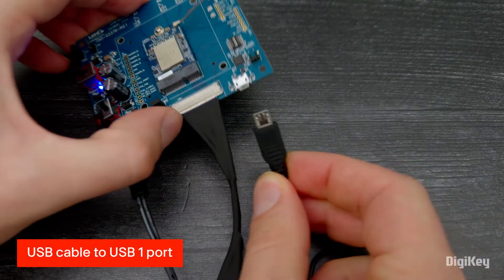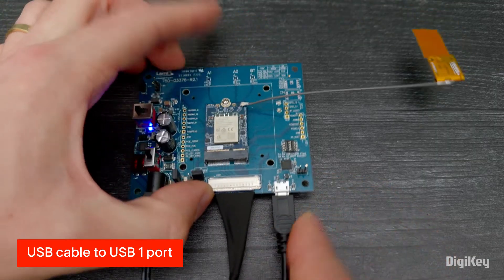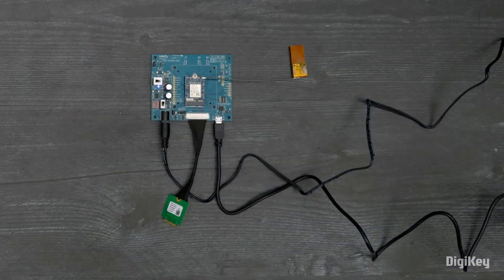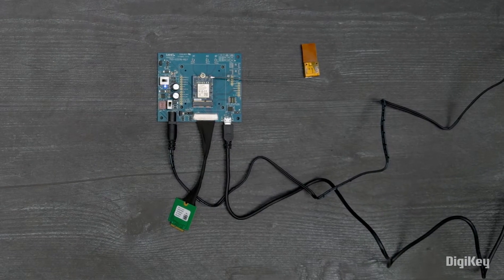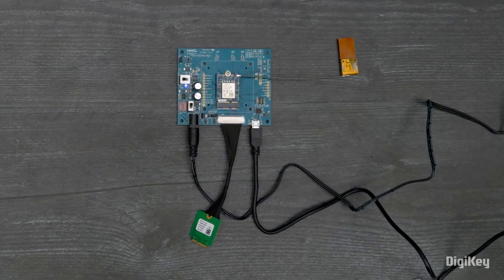Lastly, connect the Sona IF573 development kit to your PC using the USB-1 port and the supplied USB cable. Your Sona IF573 development kit is now ready for rapid development and testing for Linux and Android operating systems. Thanks for watching!